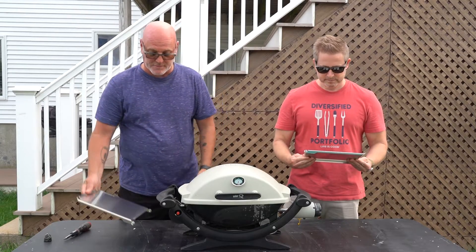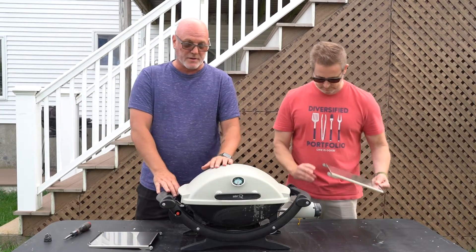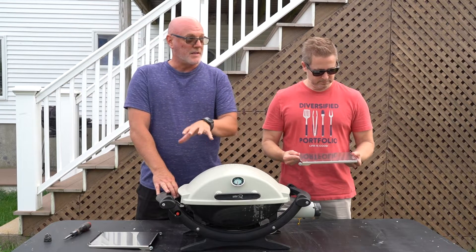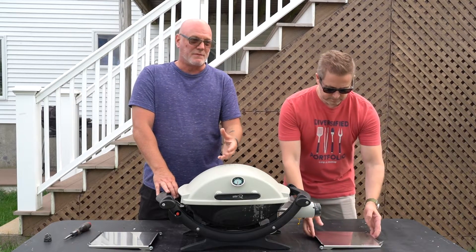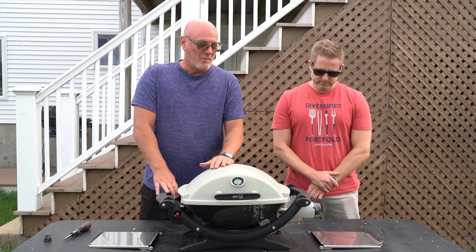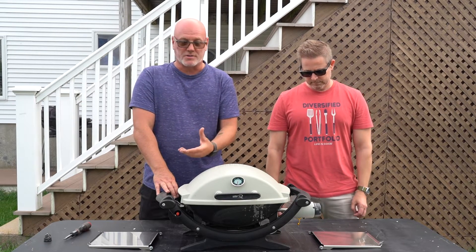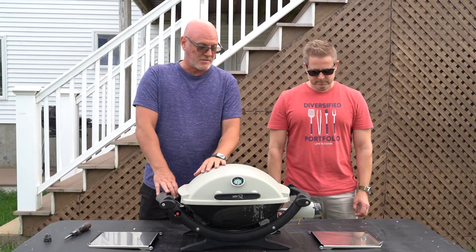One of the biggest gripes that I have, and what some other Weber Q enthusiasts have, is that they don't have a lot of accessories here in the United States that they have internationally, especially in Australia. The side tables that come with the Weber Qs are often kind of flimsy — they flex, and you can't really put anything more than a frosty beverage on there without it having the propensity to slip. Also, some of the side tables don't come with hooks, so you don't have any place to put your utensils, your tongs, your spatulas, things like that.